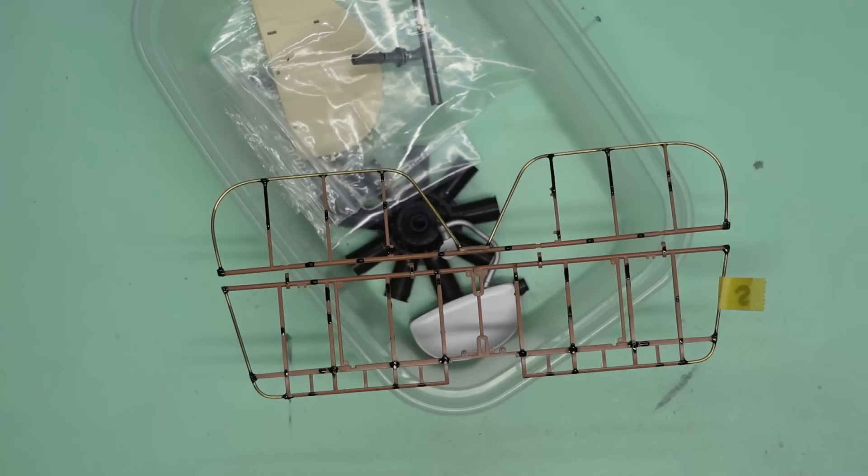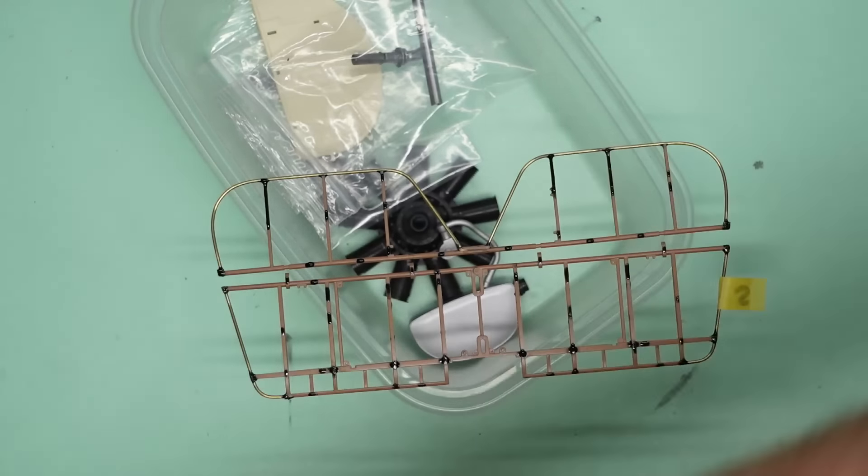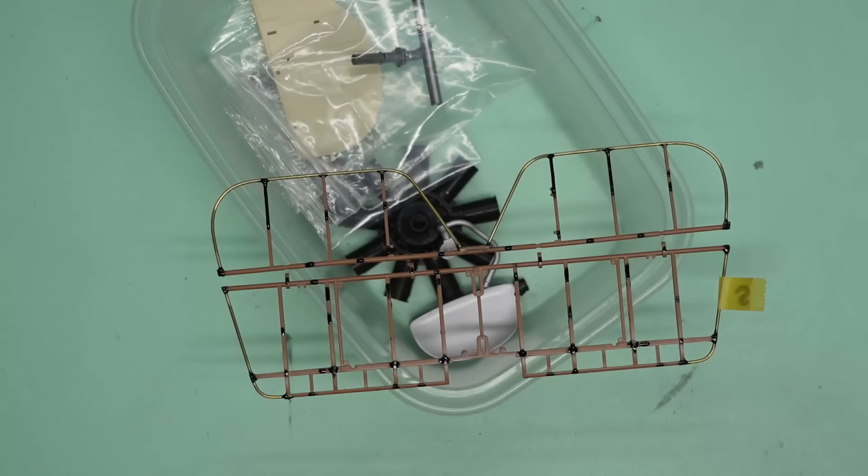I might have to have a break - we might miss a week of Stuka Sunday, Wingnut Wings Wednesday, Porsche whatever. So I guess now we'll just put this to one side and we could do a little bit on the armoured car.